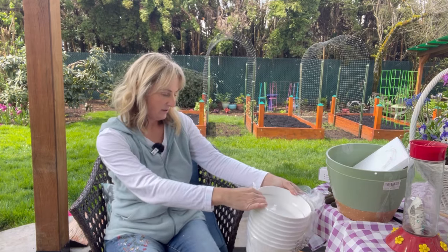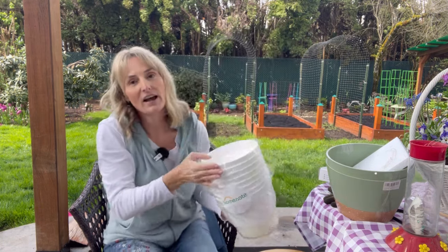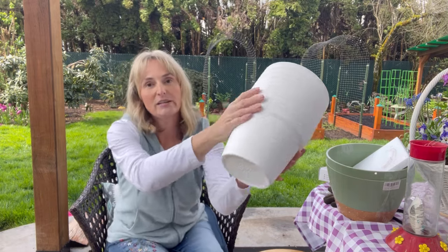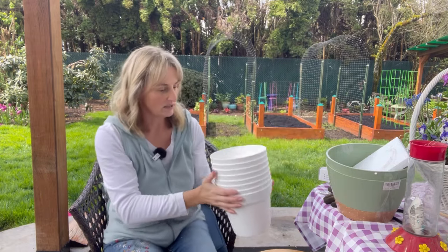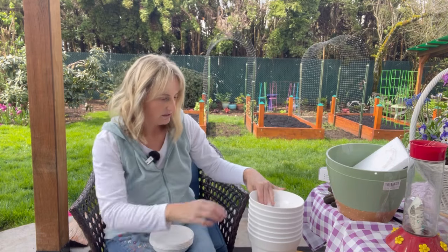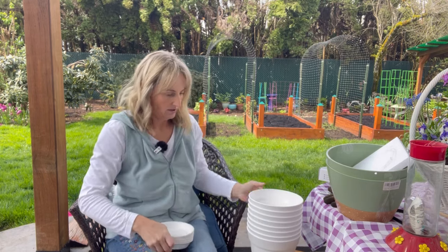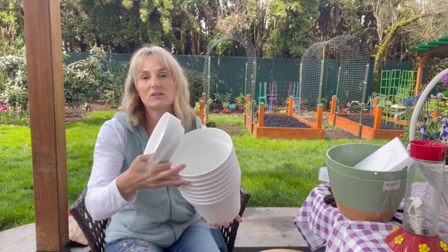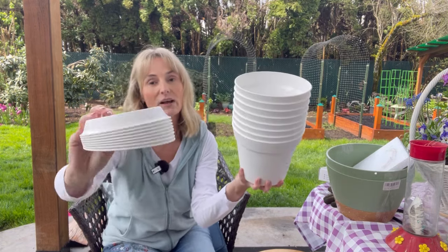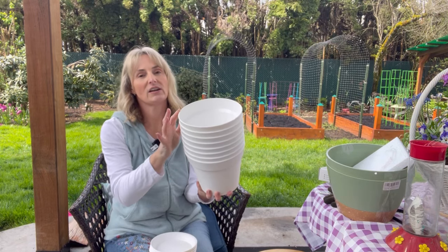I'll just kind of hold this one up — I will try to have as many things linked below if you're interested. These are just white plastic pots that also come with trays. They have really good drainage in the bottom, which I thought was better than just a singular hole. So that's one, two, three, four, five, six, seven, eight of them. This is going to be perfect for the project I have in mind.